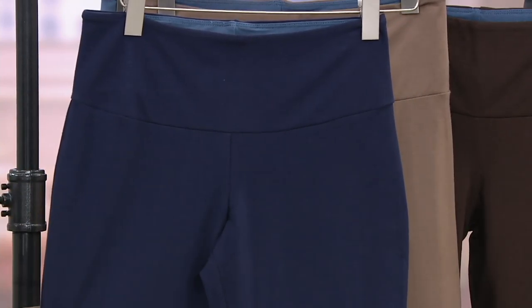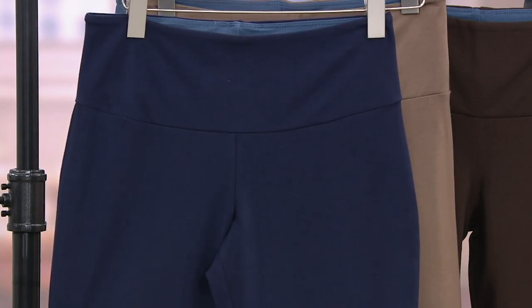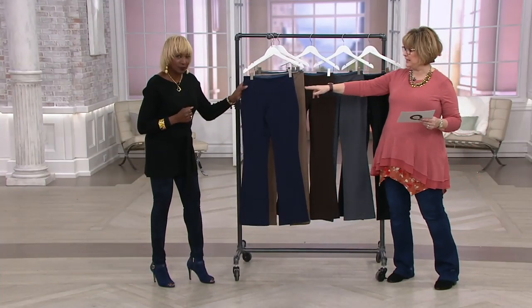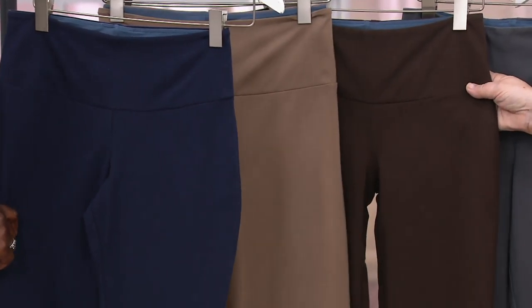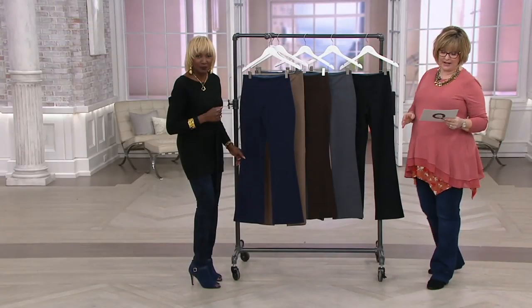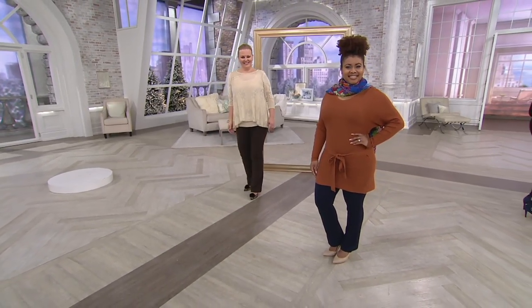Regular, petite, and tall, everyone — we do have talls available at 34 and a half inches. Jackie's in the regular and Talia's in the petite. The colors: navy, limited in the stone if you want that one, chocolate, smoke gray, and black. Take advantage of five payments of $8.20 — that goes away at the end of the day.